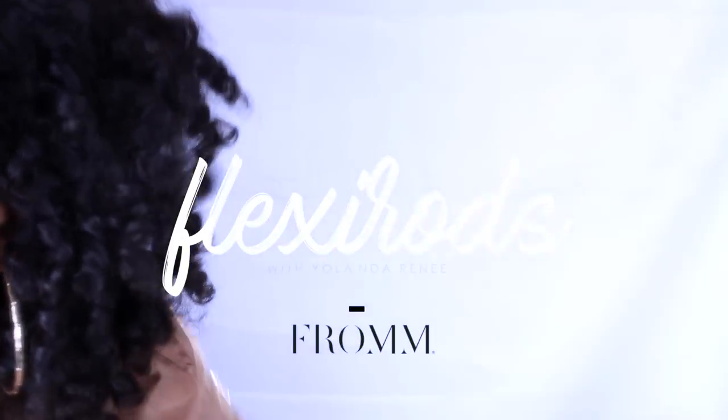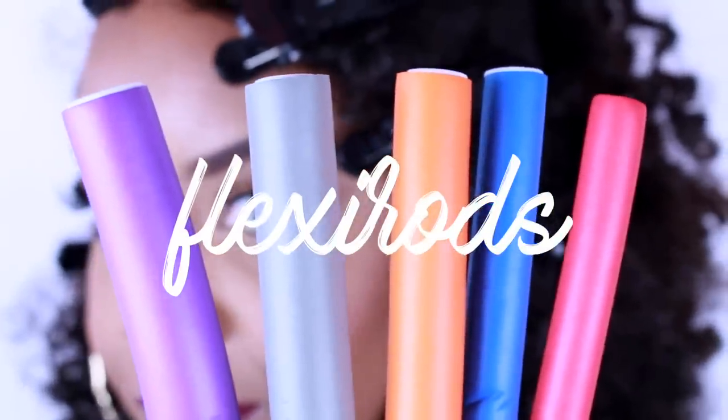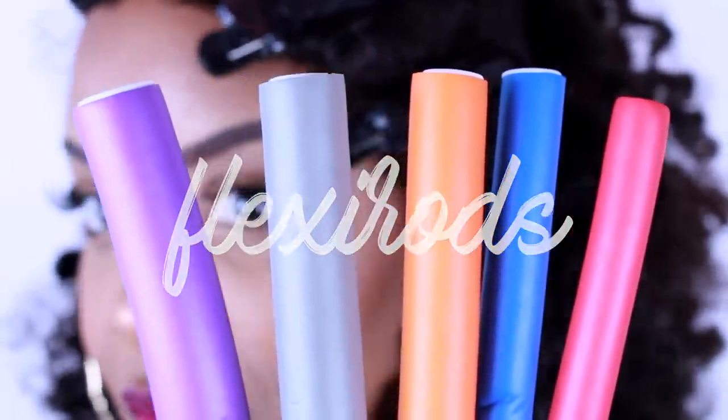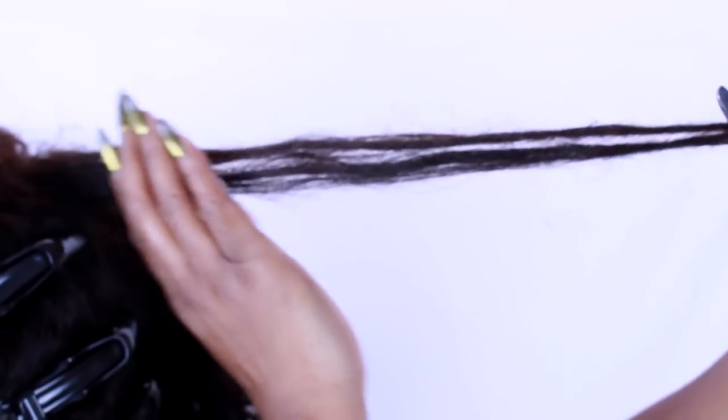Hello Curls! Today we are going to be doing flexi rods using all products from FromBeauty. Step one is to make sure you take a small section and really saturate every strand with a styling product.